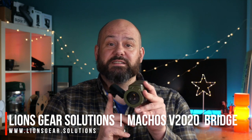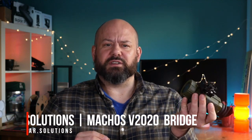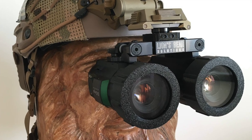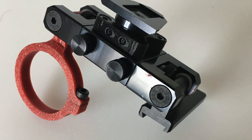The Sarnix camera itself is attached to this prototype Lion's Gear Solutions Matchless bridge that I've been testing. They've now released the production version. This incorporates feedback from myself and some others. I'll show you photos of the production variant when details differ from this prototype. This bridge allows you to mount one or two units and there will be adapters available for PVS-14 and FLIR Mini Rail 2. You can see some of the prototype mounts here.